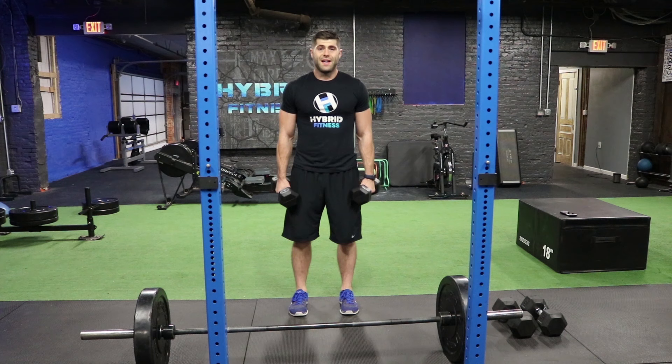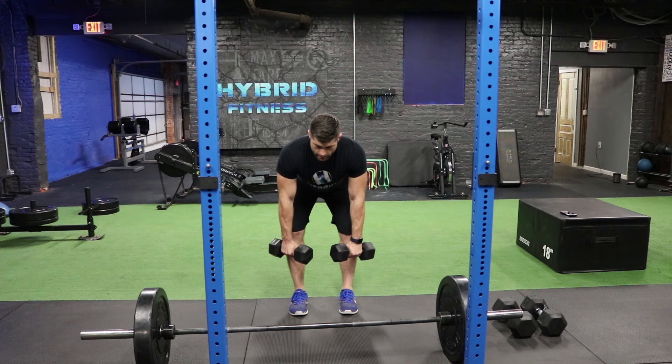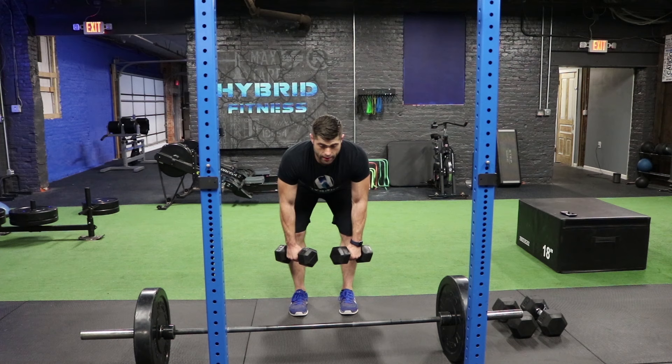Dumbbell Reverse Fly is another exercise. We're going to start standing straight up, and then use that hinging motion where you push your hips back. Keep a straight back, and bend down from here. You're going to have a slight bend in the elbows, chin up, and then bring your arms straight up to the side. Exhale on the way up.